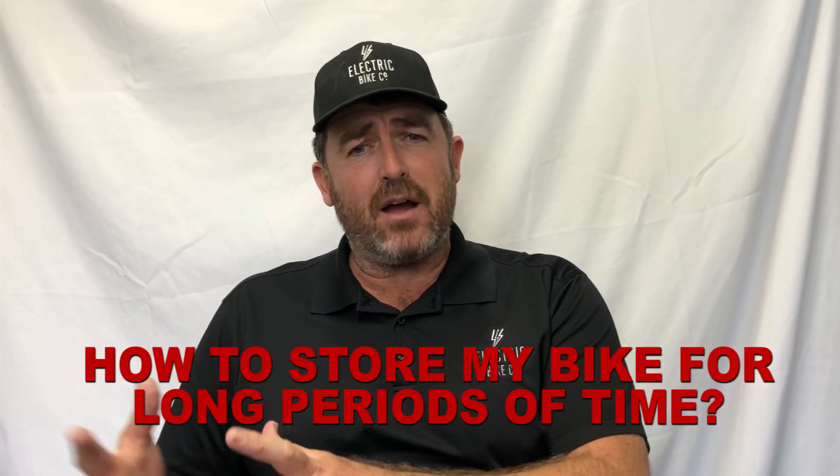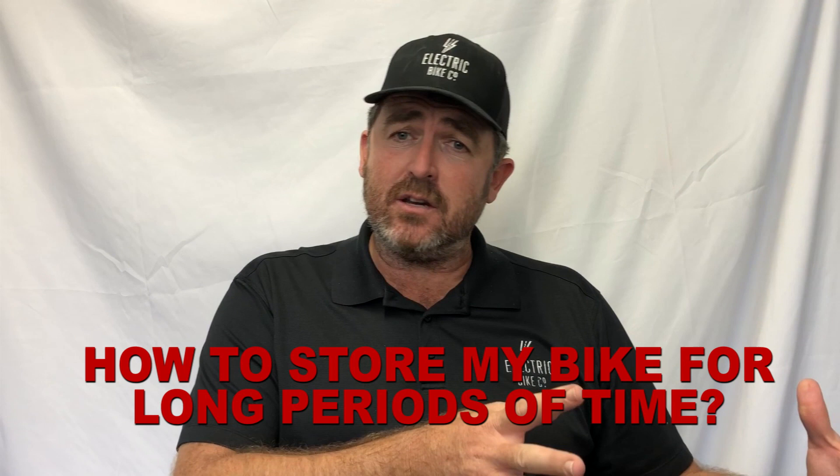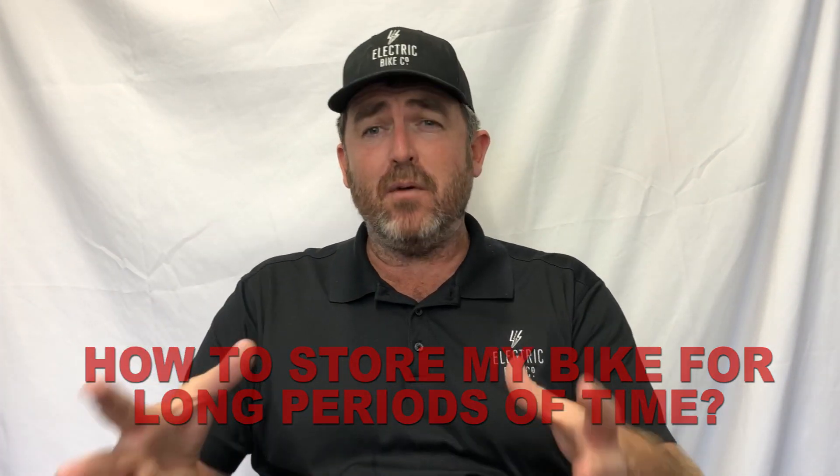Hi, welcome to another episode of eBike Insights from the Electric Bike Company. We get asked: what happens when I need to leave my bike for a long period of time? Perhaps over the winter, or I have it at a vacation spot and I need to just leave my bike there. What do I do to make sure that my bike is maintained properly?